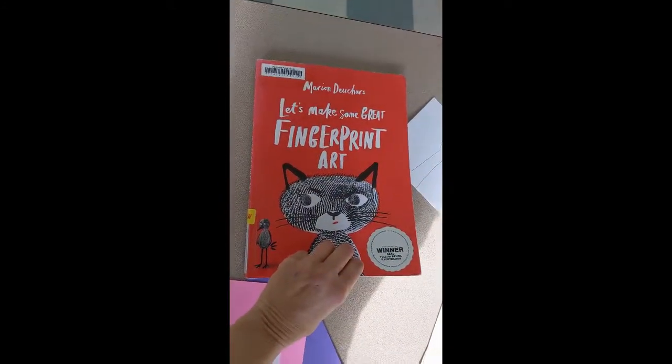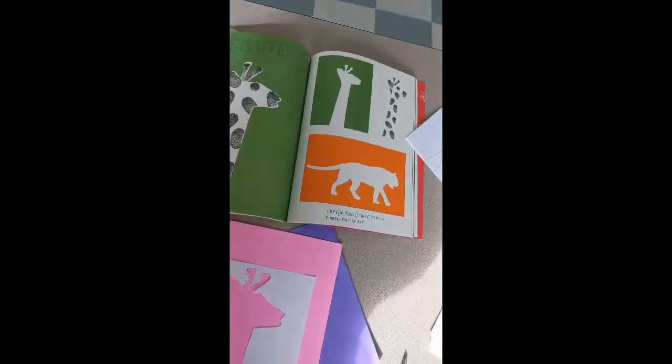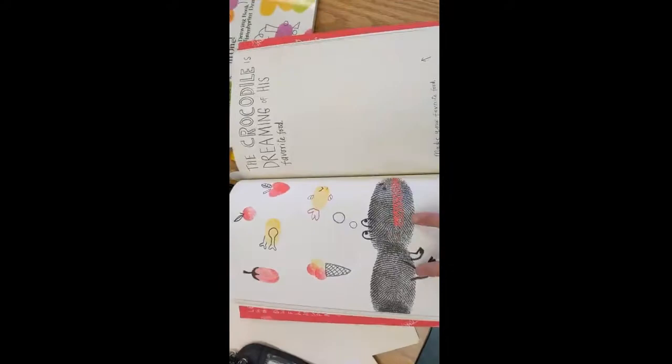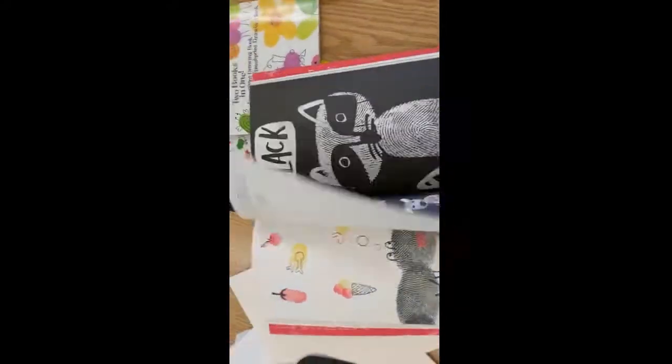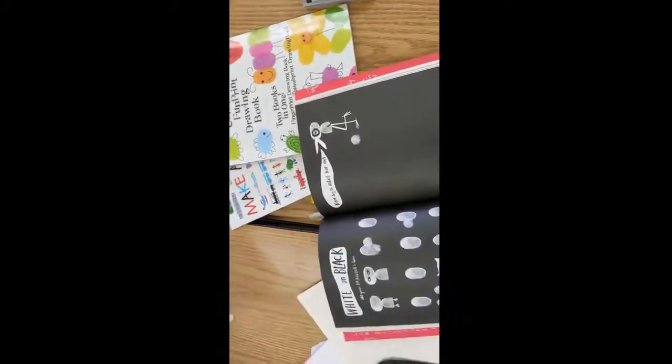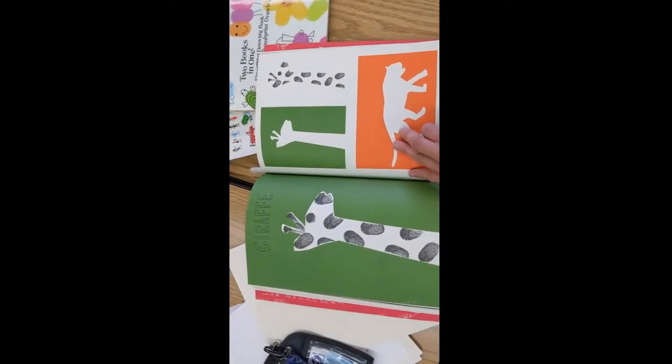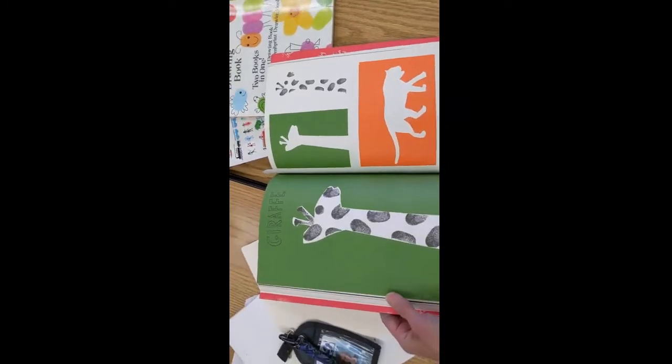I'm doing a few more things from Marion's book — fingerprint art ideas — for a crocodile, using the black ink marker. There are all sorts of great ideas, and she has the idea of using cutouts.